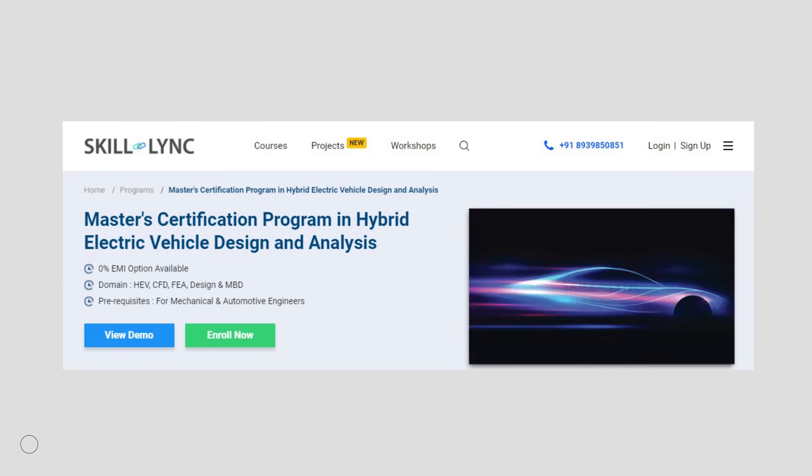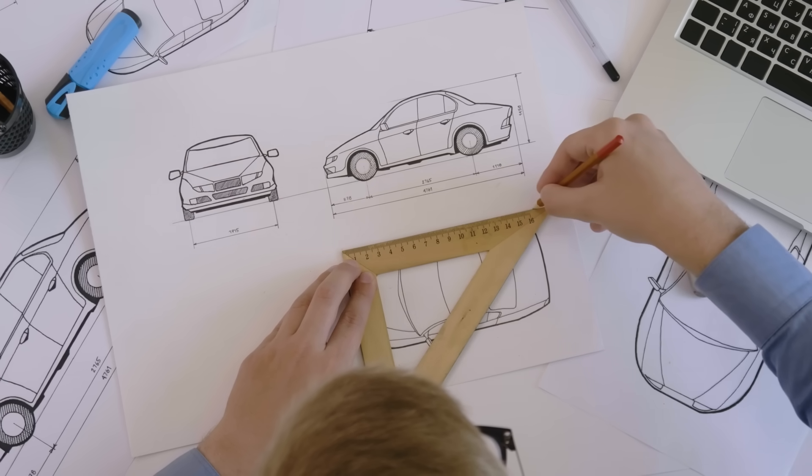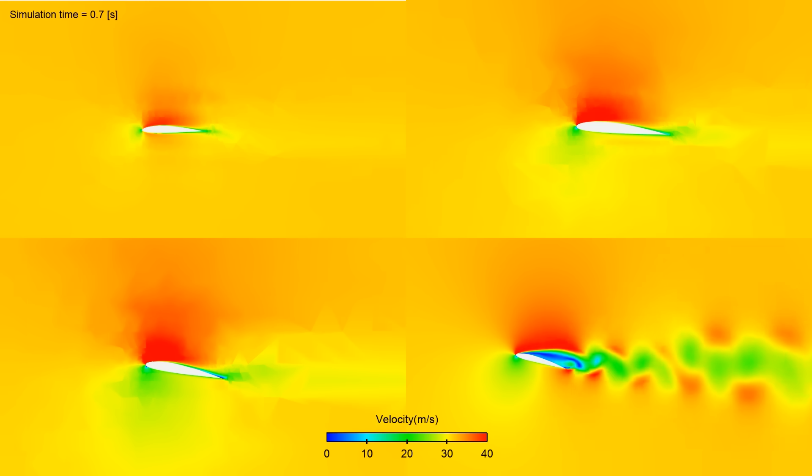ScaleLink presents the master's course in hybrid electric vehicle design and analysis. In this course you will learn everything from designing the car to analysing and understanding its performance.